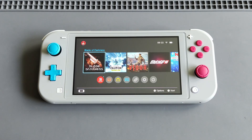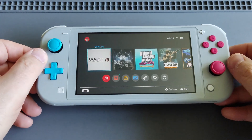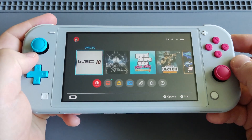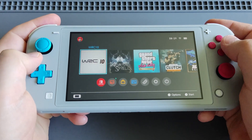As I promised in my previous unboxing video, today I'll share some gameplay with you. So let's stop the chit-chat and start the gameplay. Today I'm going to feature WRC 10: World Rally Championship — one of my favorite racing games. Let's see how it performs on the Switch Lite. Let's go!